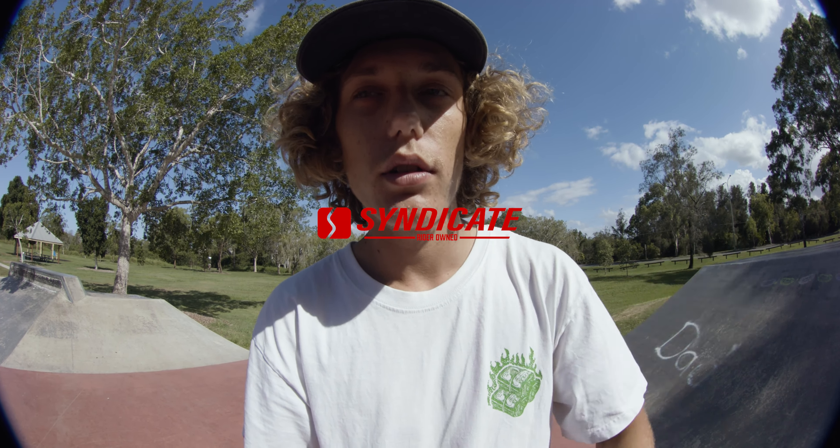That concludes this skate park, guys. It's on the small end — I'd say in between small and medium as far as parks go. But it is a really fun skate park and it's pretty central in Brisbane, close to the city. Definitely come and check this skate park out. Leave in the comments below any other skate parks you'd like to see reviewed, because this is a new series on Syndicate's channel.